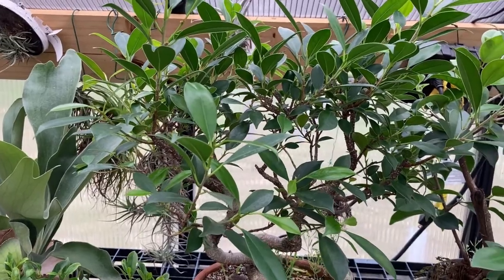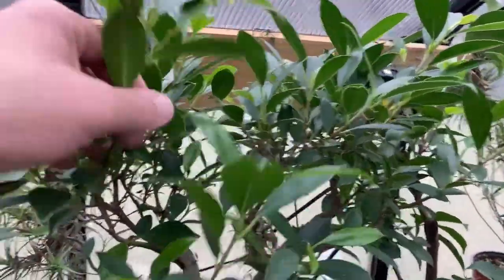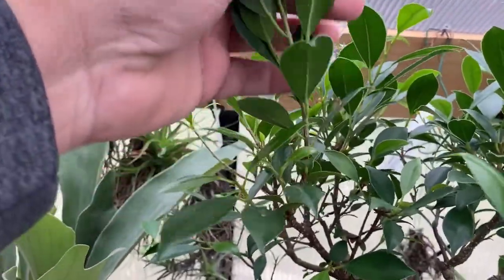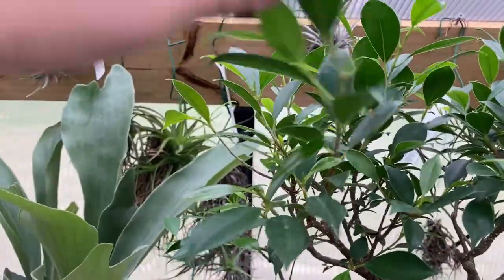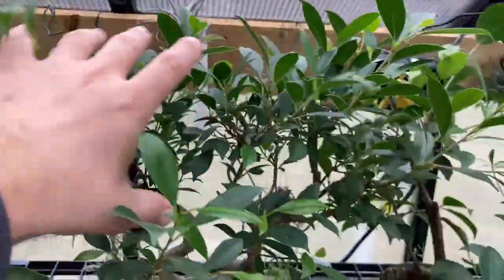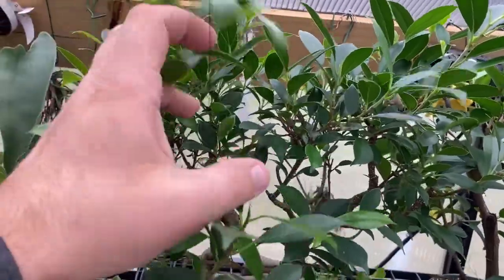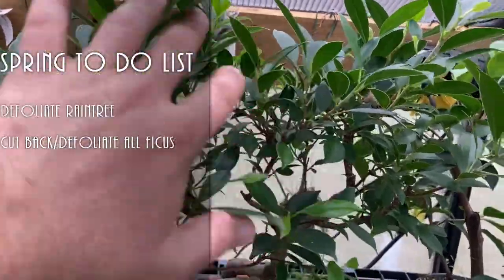Other tropical trees really show that it's time to start growing. If you look at this Ficus microcarpa, this is all new growth probably in the last month right here. From about here to here, that's all new growth, so this tree is due for a cutback. It's just a pre-bonsai right now, but I'll be cutting all that stuff back to keep it in training.